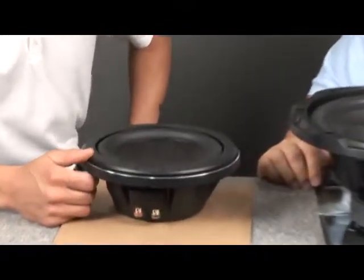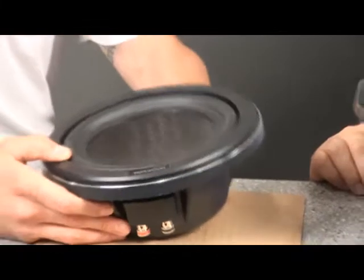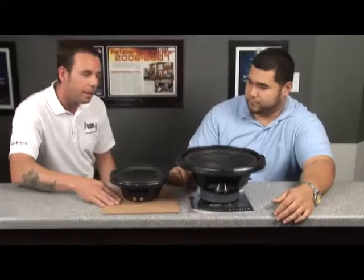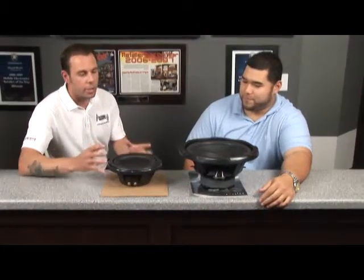It must give you a lot of versatility in installations. It does. Not only have we used it in Vipers a couple of times, we use it in any car that you're restricted on space. As you can see compared to a traditional size sub, it is half the size, and that's really key with most cars today. Being able to fit and get good bass in there — you're restricted with air space because there's so many other things crammed into these cars.